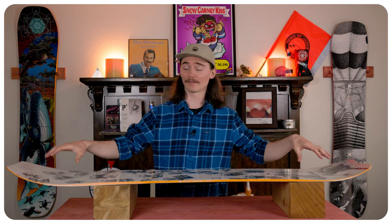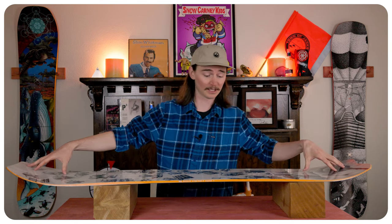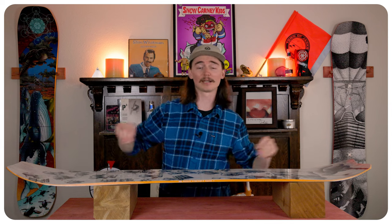This board is very butterable. You have a large surface area on the tip and tail where the camber stops right underneath your foot, giving you a nice big surface area for pressing on and really locking it in.